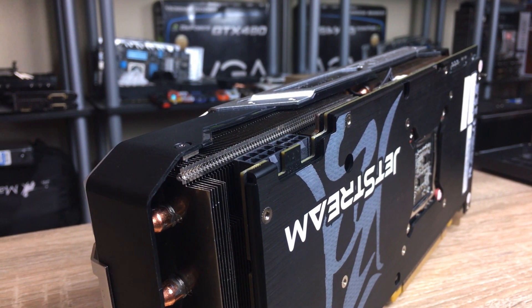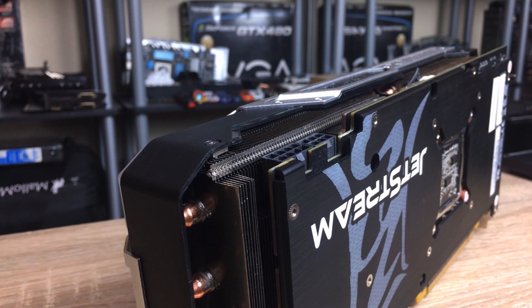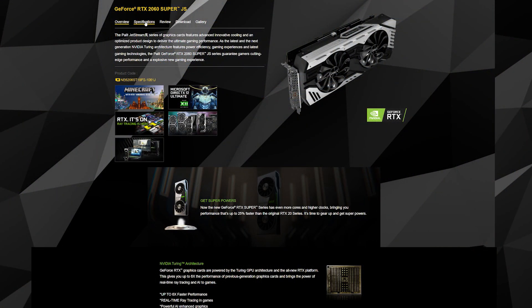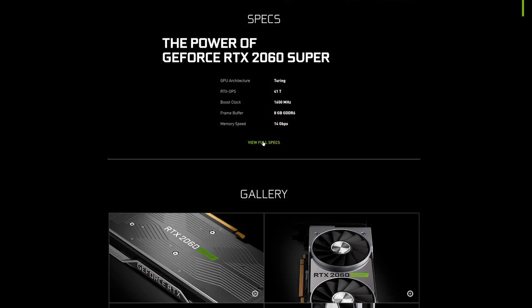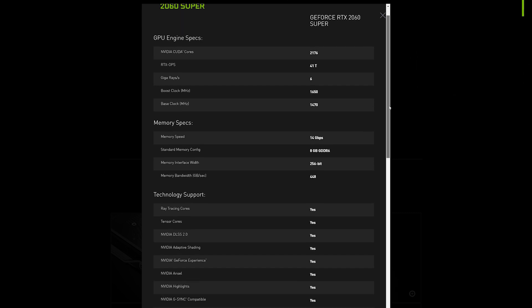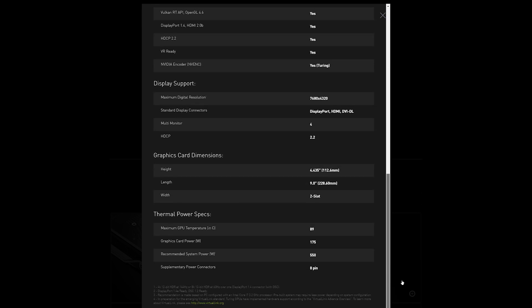The dual power input is really interesting because it means Palit could raise the power limit and still be allowed by NVIDIA, since they won't be breaking the power limits of each individual input. This card has a 215-watt default TDP, which means it can boost higher and for longer than most 2060 Supers — like the MSI card with a single 8-pin or the reference card — which are limited to just 175 watts. That's a whole 40 watts extra, which is useful for maintaining higher boost clocks and keeping them more stable.